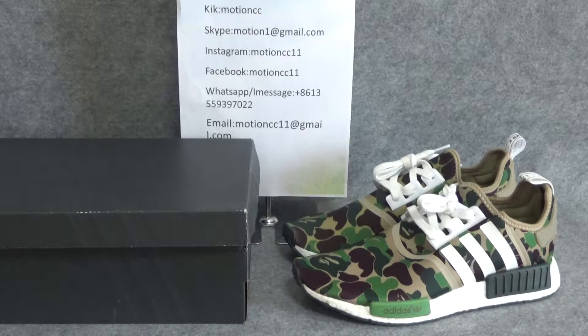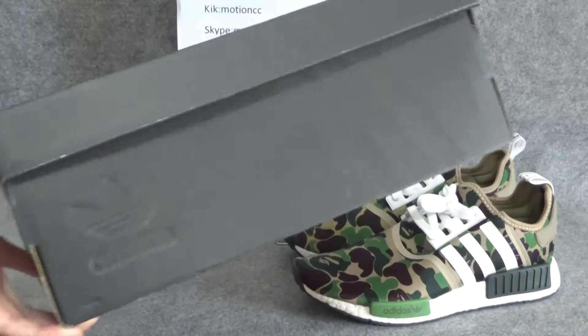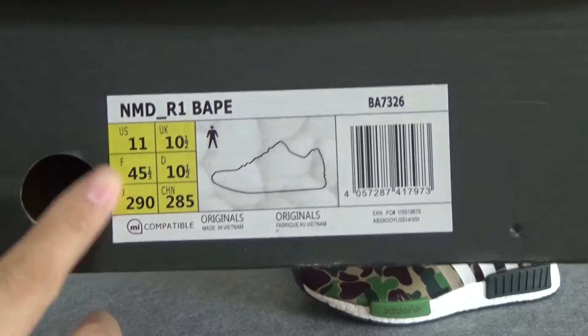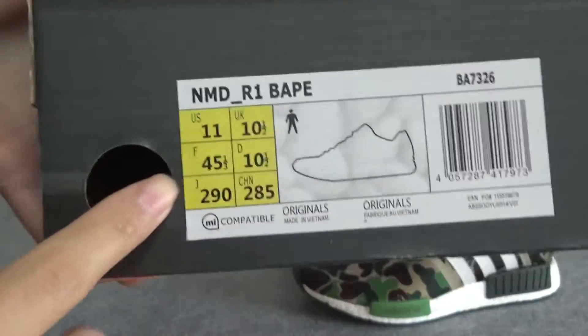You can see this is BAPE x Adidas NMD R1. Let me show the box for you guys. You can see this box is very simple, and in there have Adidas logo. Look at this part — this part has a set label in there: NMD R1 BAPE. And there is the shoe size. There have three lines, meaning the Adidas logo.